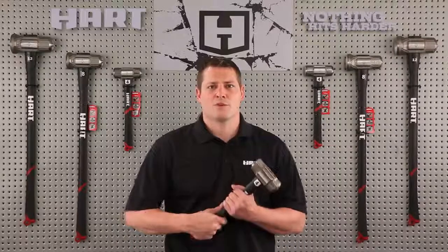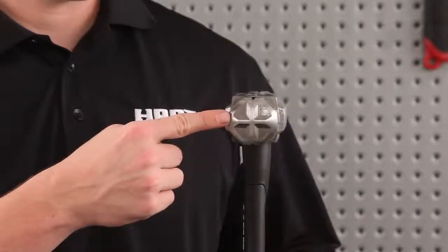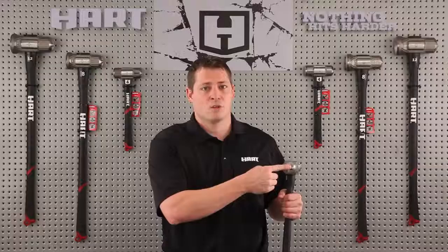All three sledgehammers have fiberglass handles and include the same impressive set of signature features. Hart's sledgehammers feature a new innovation called PowerStrike. PowerStrike Face delivers a 44% more efficient impact on every blow. The patented cross design focuses the energy to the central point of the face, forcing a better hit.